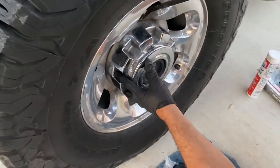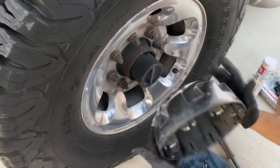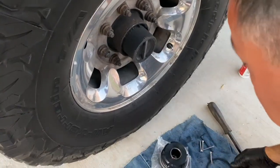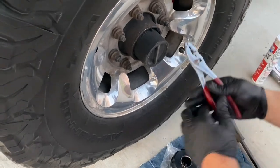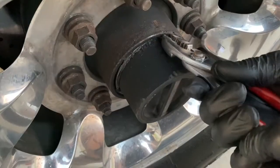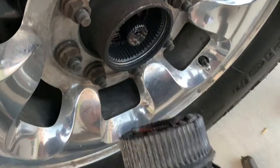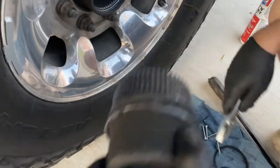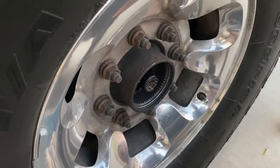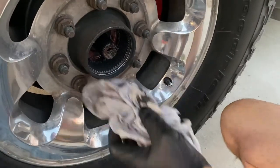Pop this little sucker off right here. Pull this little sucker out with the pliers. Well, I can clean up the whole thing — even better. I'm going to set that down right there because it's nasty.